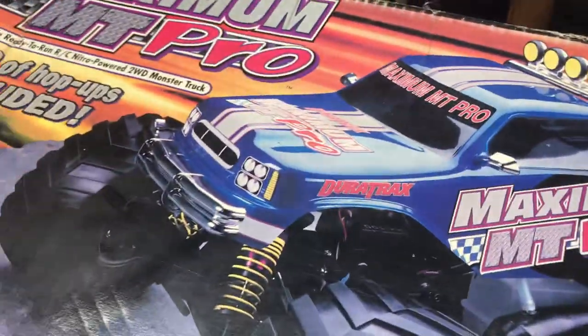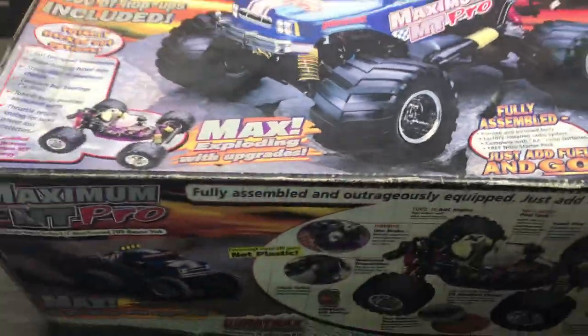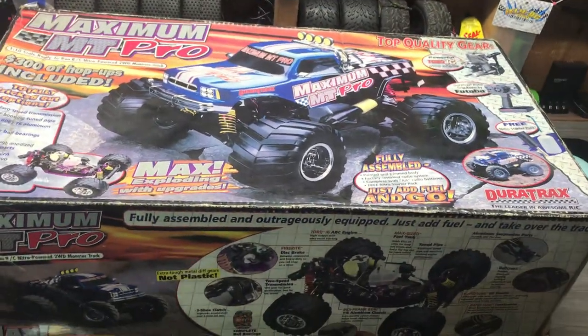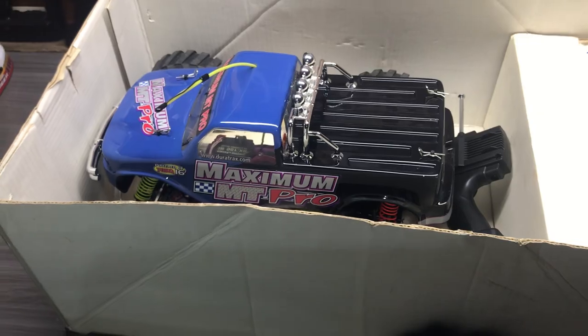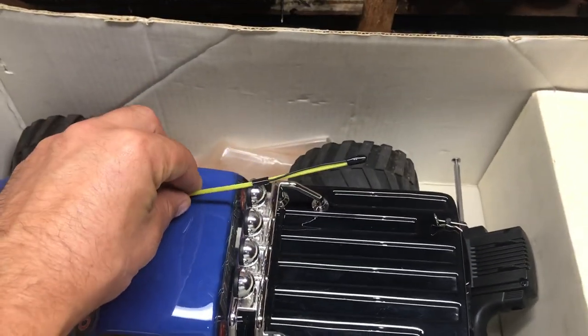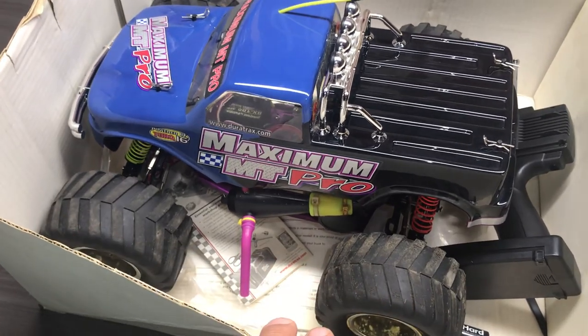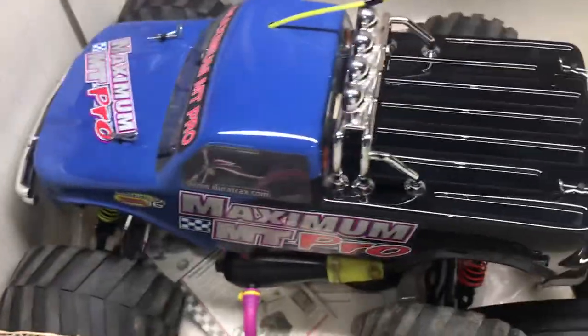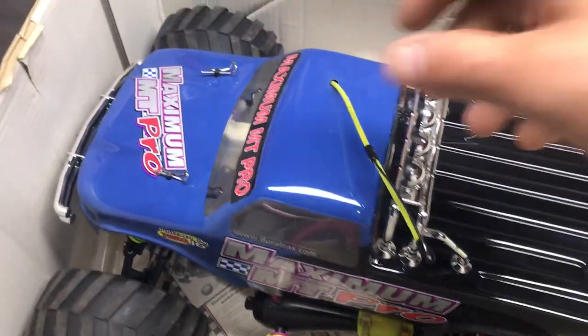Here we go — this is the box, really awesome box, this thing is fully loaded and fully decked out. Let's open it up now. Oh — that looks just like the truck on the box, doesn't it? Let's not lift it by that, because we do not want to break anything. It's a 22-year-old truck, people.